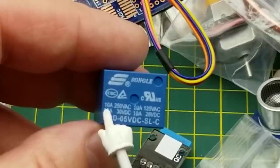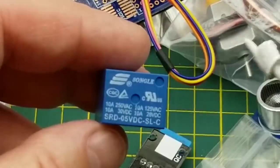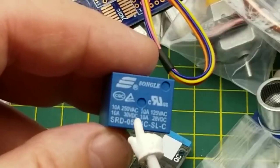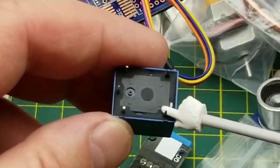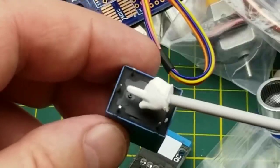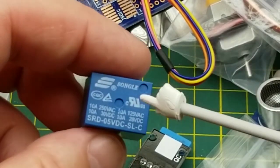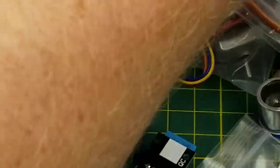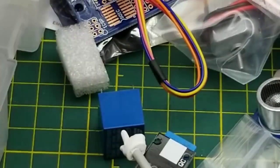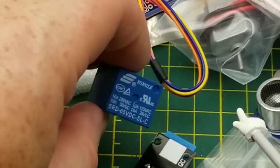We have a relay with a 5V coil that can control up to 10 amps at 30V DC or 10 amps at 250V AC. Warning to beginners: don't mess around with AC voltage unless you know what you're doing. A relay allows a small voltage — this 5V — to control a large voltage with safe isolation. The two coil pins are the control side, and the three switch pins form a single-pole double-throw switch. You don't want to control a relay directly off Arduino pins due to current draw and inductive kickback — drive it with a transistor.